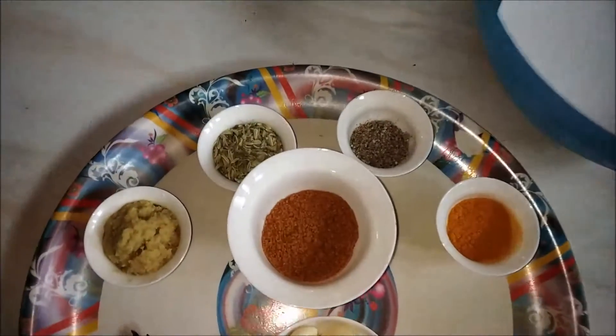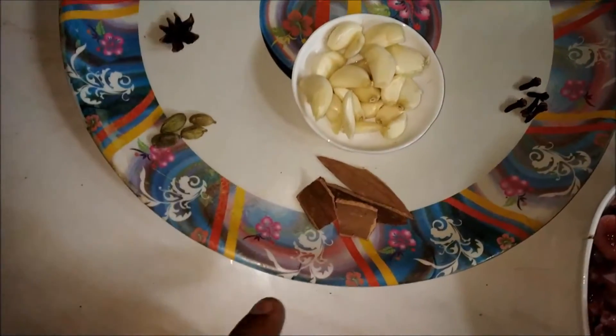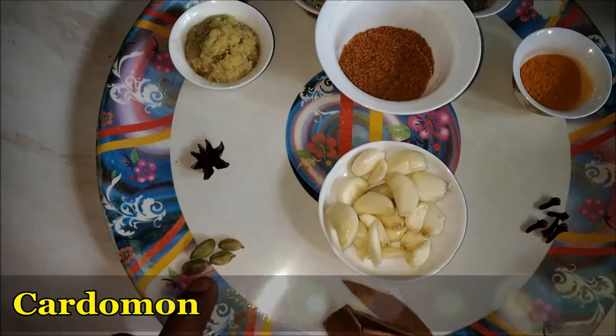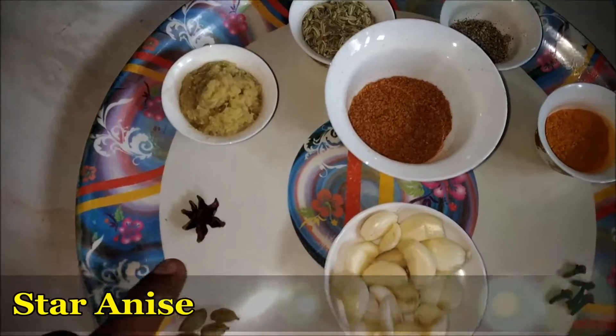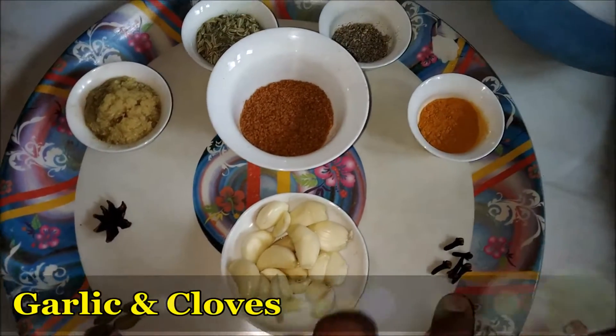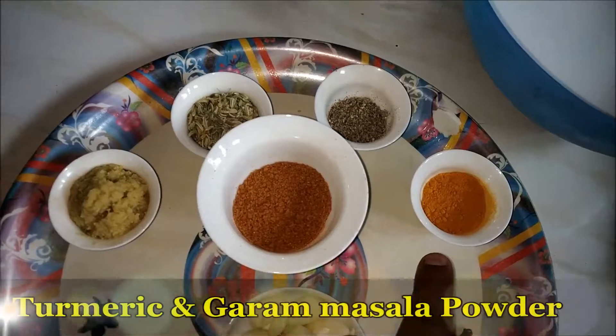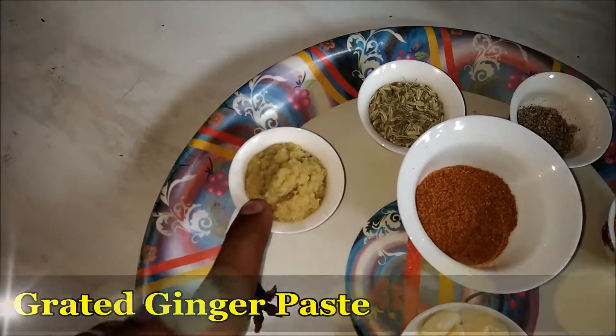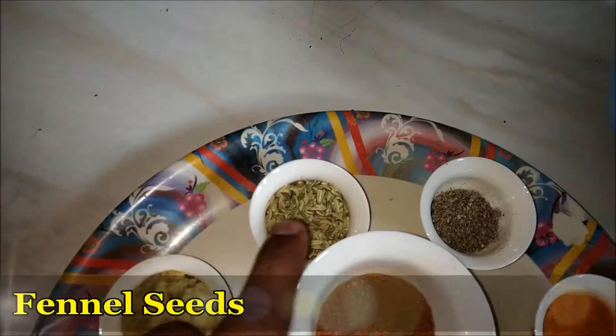Let's get into the preparation. Let's have a look at the ingredients. This is cinnamon, this one is cardamom, star anise, garlic cloves, and cloves, turmeric powder and garam masala powder — just a little bit — and grated ginger, and fennel seeds.